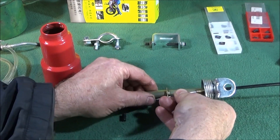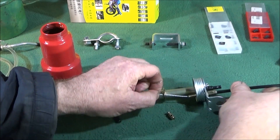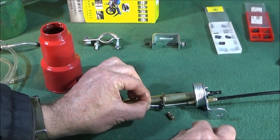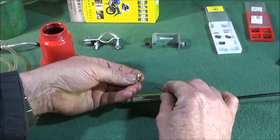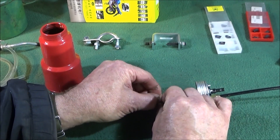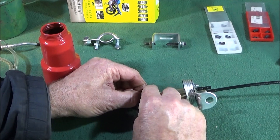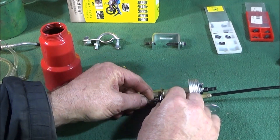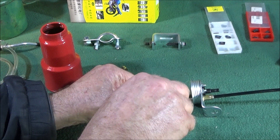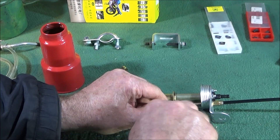I haven't got the instructions, but I presume that metal part goes through the eye of the lower part of the pump. Then I presume this metal part goes over the cable, and then the cable locking part goes over that. You've got to pull the cable tight so it's under tension, and whilst you hold it together like that, you tighten the Phillips screw — the crosshead screw — to lock that on the cable.